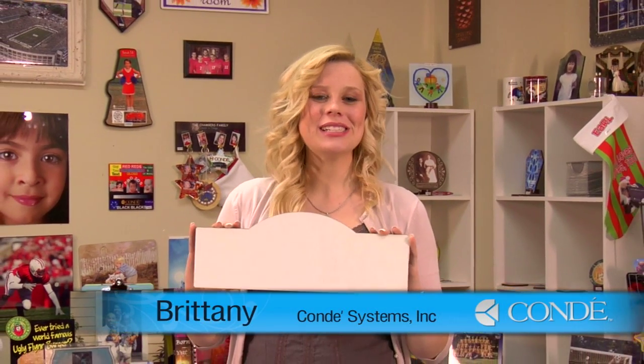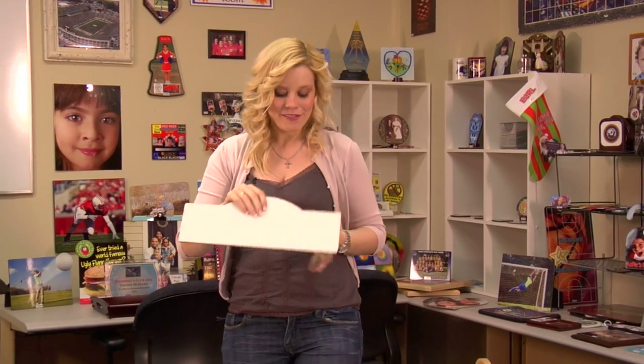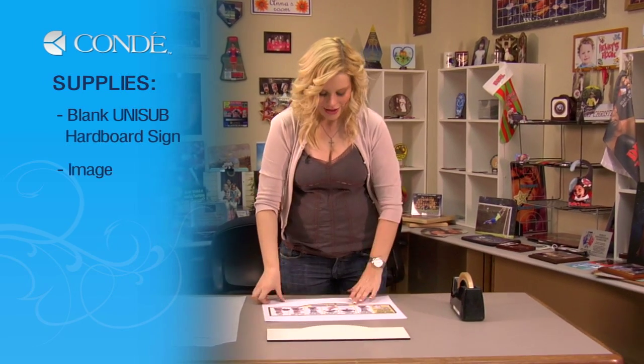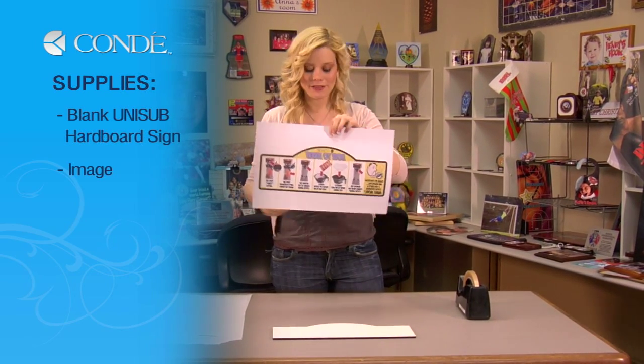Hi, I'm Brittany with Comedy Systems and today we're going to make a Unisub hardboard message sign. The items you'll need today are a blank piece of Unisub hardboard. I have my sign that I'm going to display on how to brew coffee.